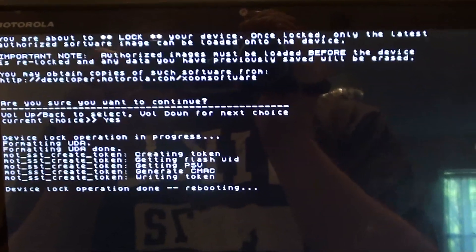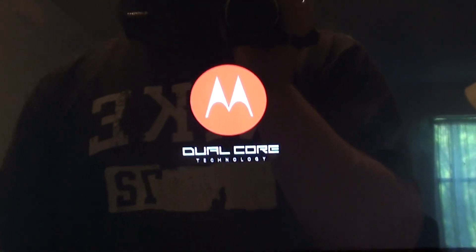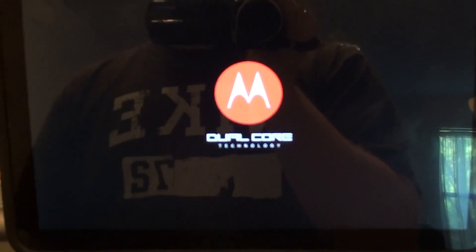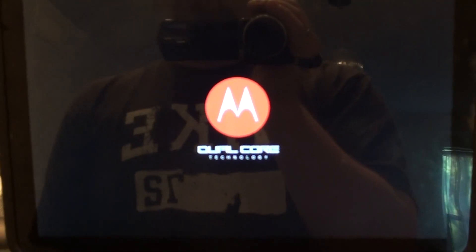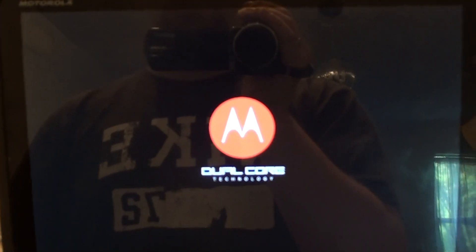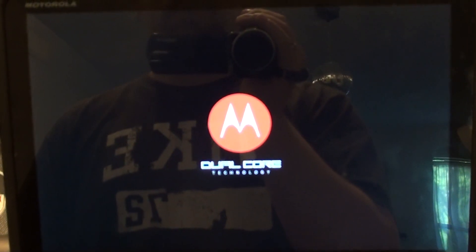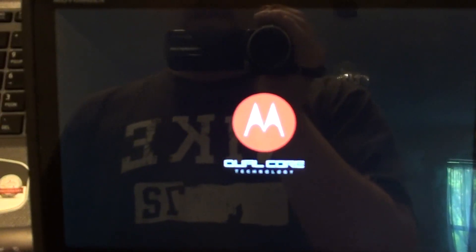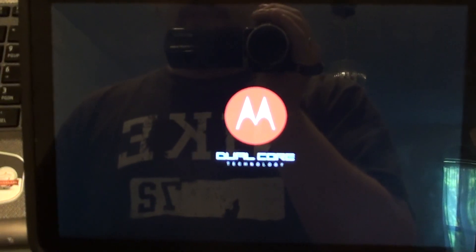It's telling me everything is done and it's rebooting. So let's let it reboot and see what happens. If I get stuck at a Motorola screen I'm going to be really upset. I should also mention — and I'll go back and edit this in at the beginning of the video — it does do a complete wipe of everything, so you need to back up everything you want. I emailed myself my bookmarks because I didn't really know any other way, so if anybody knows, send me a comment below. I don't use Chrome so Chrome to Phone doesn't really work for me.